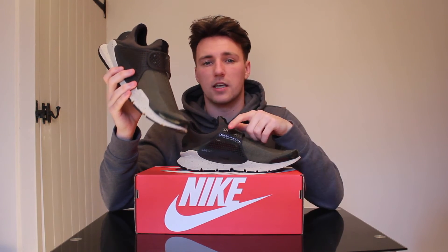Thanks for watching today guys. If you've enjoyed it, don't forget to give it a like, subscribe for way more videos — there's loads coming out in the future. See you in the next one.